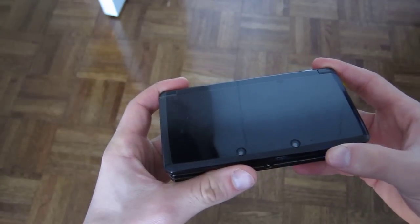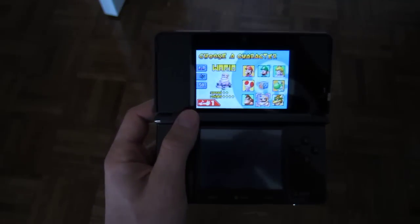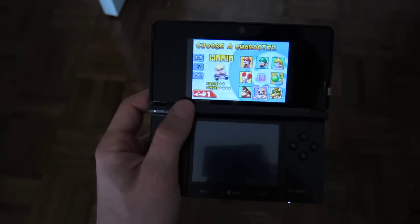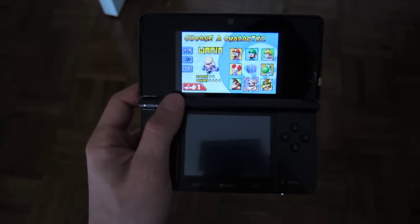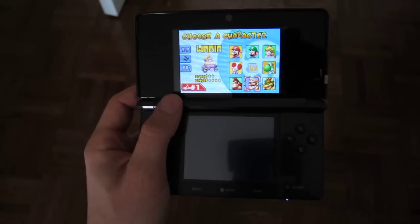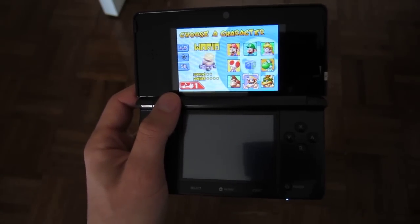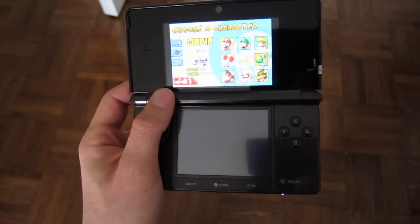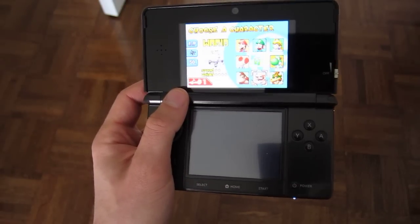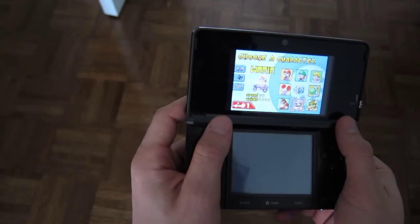Maybe you noticed that the GBA games don't look great on the 3DS. I've loaded up Mario Kart — this is a GBA game. I don't know if my camera picks it up really well, but it does not look very good on the 3DS. That's hard to avoid because the GBA games had a display resolution of 240x160, whereas the 3DS is at 400x240. So that's a big difference to make up, and it's not that easy.